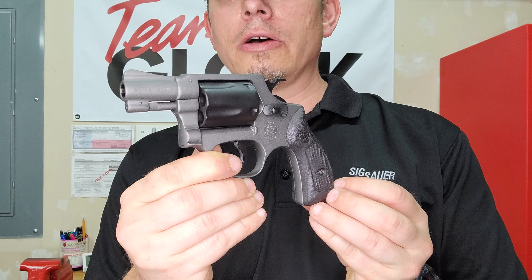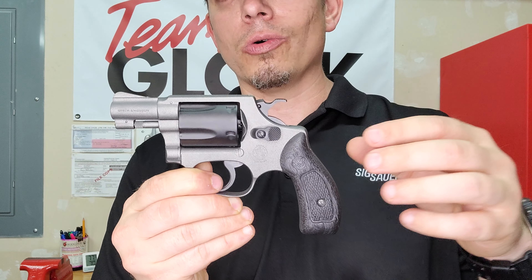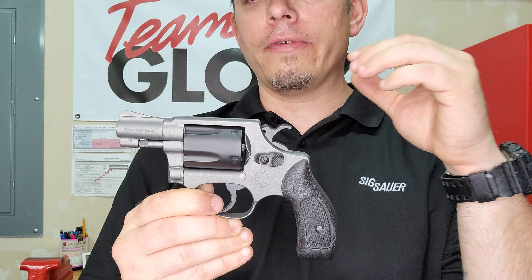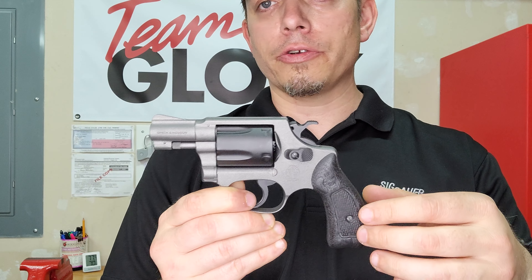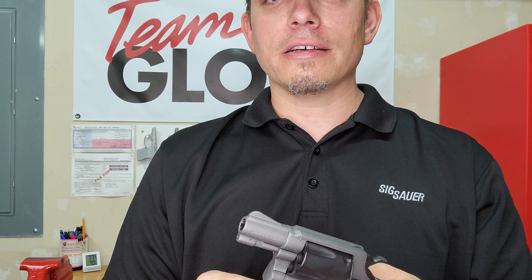If you'd like to check out anything else, I believe I also did a video on a Model 36 in all gold and black, which was really cool — that one sold surprisingly fast. If you have any questions about the firearms in my videos, or you'd like something custom done yourself, or you have a theme idea you'd like me to pull off, let me know. I appreciate your time and stay safe.